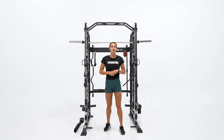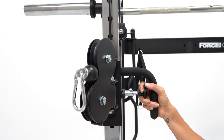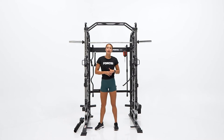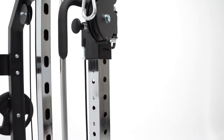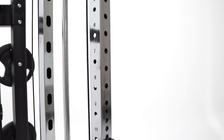Now moving on to the functional trainer portion. It's very easy to move and adjust the height of the pulleys with just an easy pull on the pop pin and slight move of the hand. We've used laser cutting on the spacing inside the uprights so it's smooth and easy to lock in, plus laser cut numbers so it's easy to align both sides.